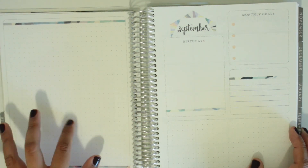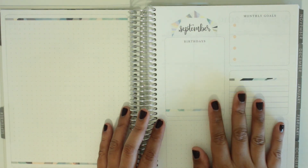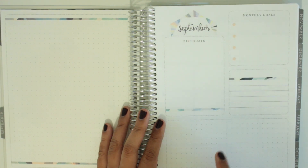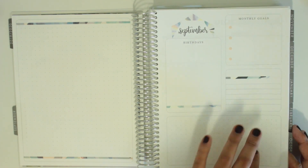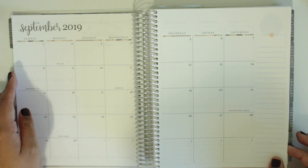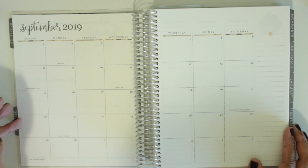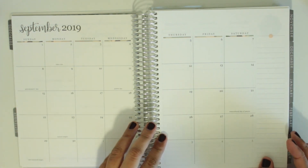They have this grid dot paper on this side and then this monthly overview page on this side. This reminds me a lot of the Happy Planner. I don't use this page in the Happy Planner, so I probably won't use this page in this planner either. I tried using it when I had a classic and I don't know how well it really worked for me, and I currently don't use it in the mini just because it's so tiny. I do have a sticker kit that I can try it out with.